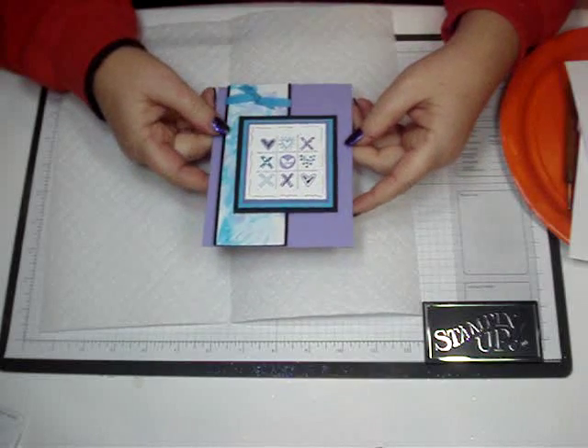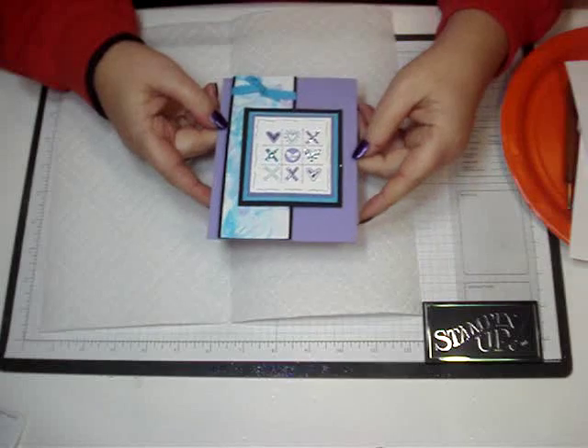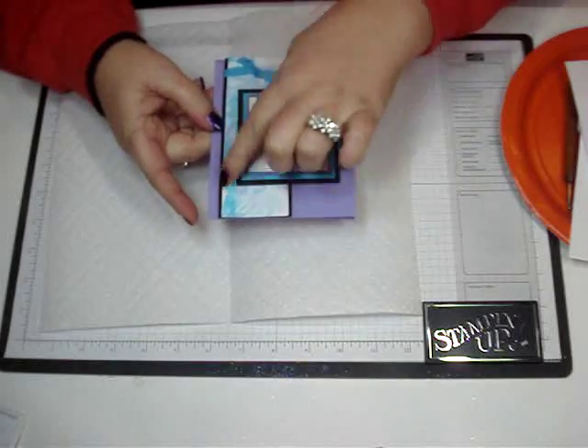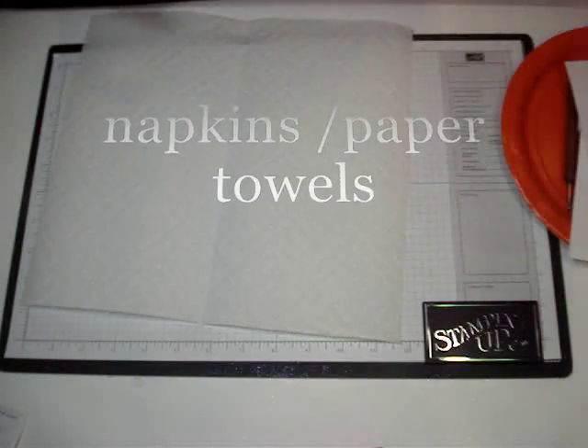Hi Stampers! Today we're going to do another technique using the re-inkers or the re-fills for your ink pads. This is called the shaving cream technique. It's kind of messy so you're going to need some paper towels. So let's get started.